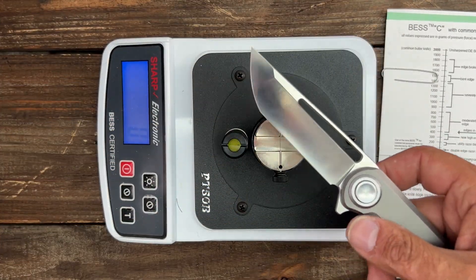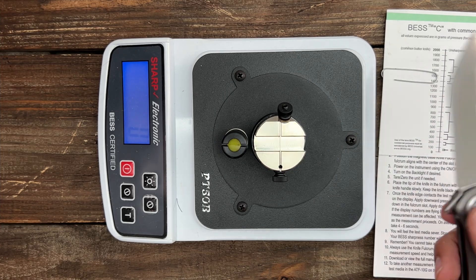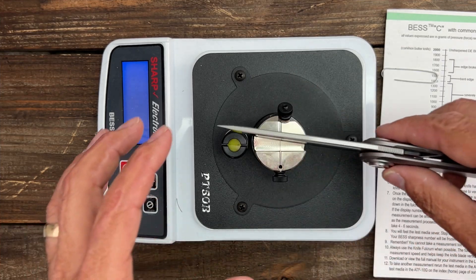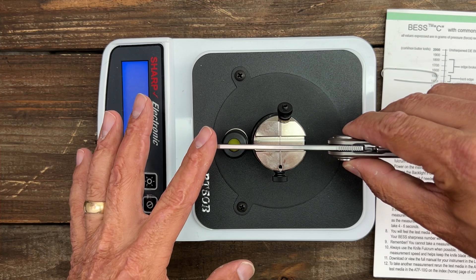We're going to test the edge on this Truffles — this is a factory edge. He asked me to test it, so we're going to do three tests. The lower the number, the sharper. Let's get into it — we'll take three readings and then average them out.